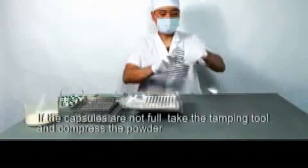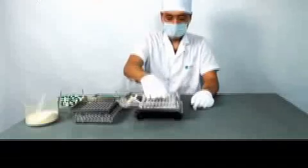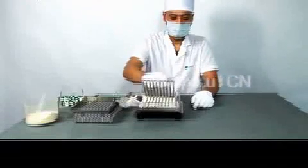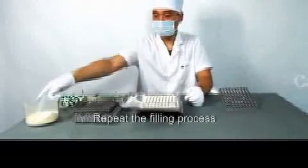If the capsules are not full, take the tamping tool and compress the powder. Repeat the filling process.